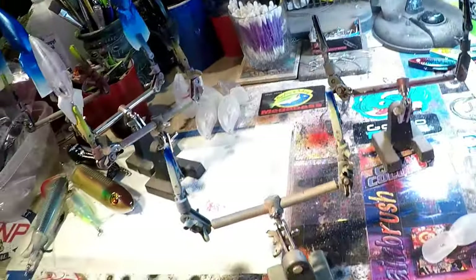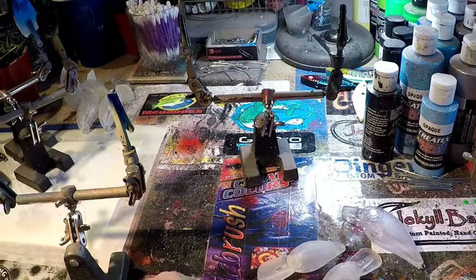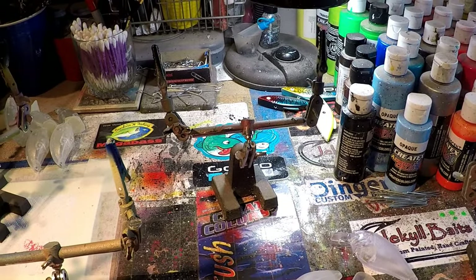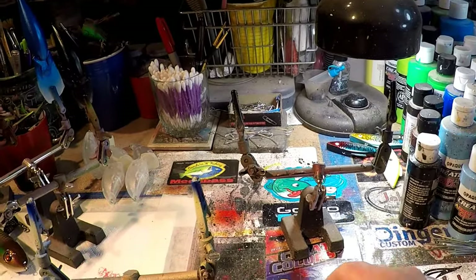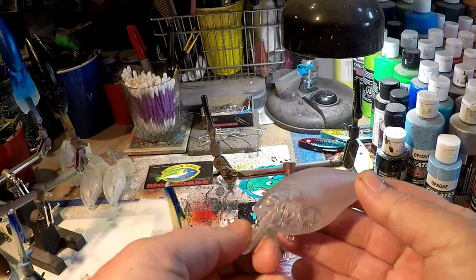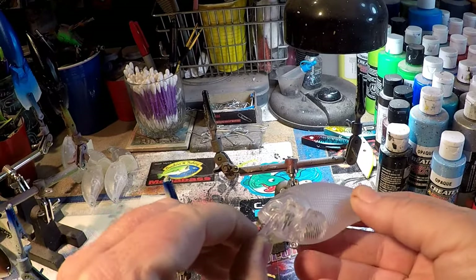We're going to do a continuing series that I think is important — the match the hatch series. We're going to be working smelts today. The smelt is a very basic pattern, and I'm going to knock out two birds with one stone: we're going to do a smelt pattern on a dinger wart and also on a 2.5 square bill using a standard pressing.